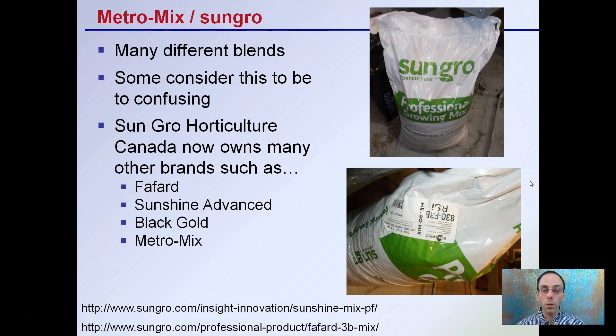It's also MetroMix or SunGrow. There's many different blends for this, and some consider it to be confusing because of all the options. So it's important if you do find one that you like to get the tag and to know exactly what you get so that you're able to repeat that. SunGrow Horticulture Canada now owns many other brands — this is something happening in the marketplace where one brand is buying up other names. For example, Farford, Sunshine Advanced, Black Gold, and MetroMix are now all owned under SunGrow Horticulture Canada.